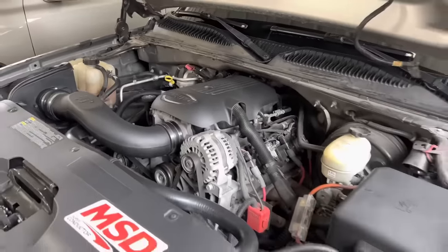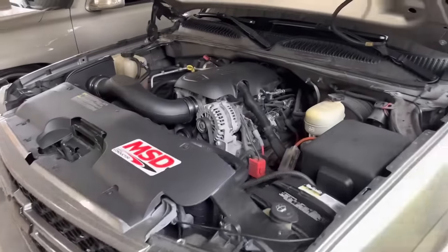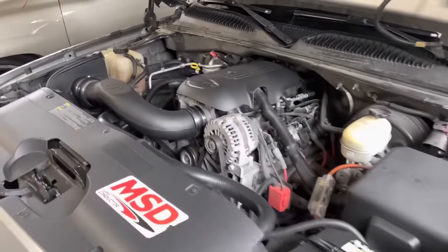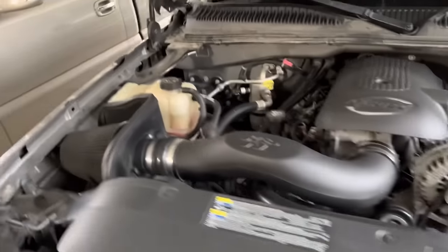I'm going on two years already with the cam and the motor, and I have not had any issues — surprisingly. When I first cammed it, I was worried something was going to mess up, but no, I haven't had any issues with the motor at all. The only thing I have had issues with was the transmission.